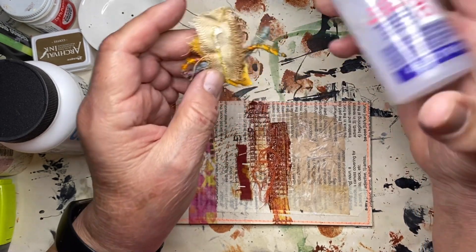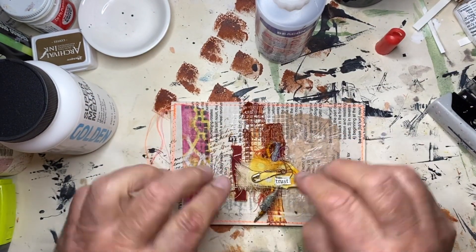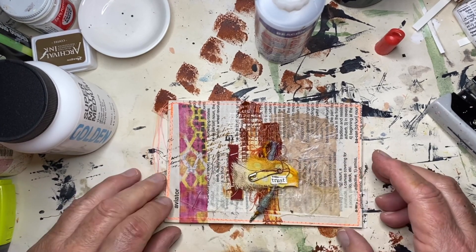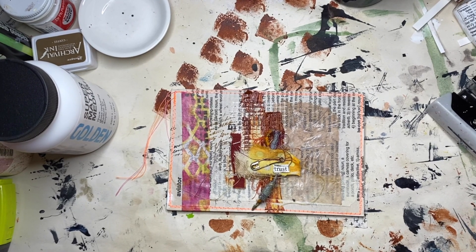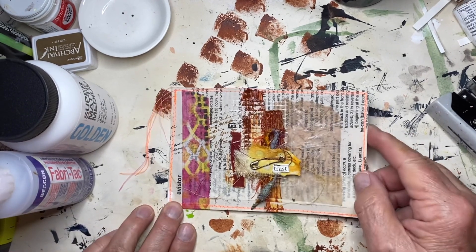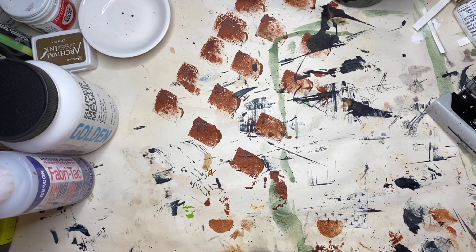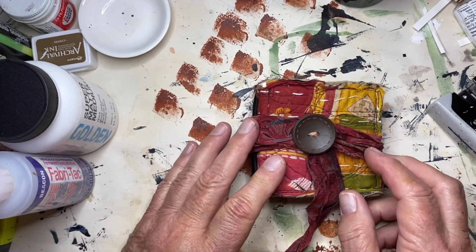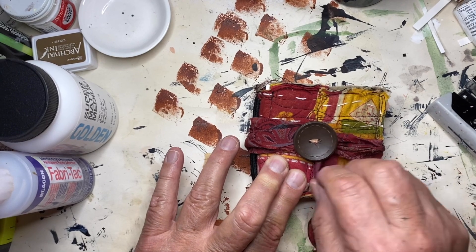I pull them out and whatever happens, happens — so there we go. I think that's it for tonight. Luckily I was able to post my card yesterday and hopefully I'll be able to do it again today. This is my card for today, and I also wanted to show you my large journal.